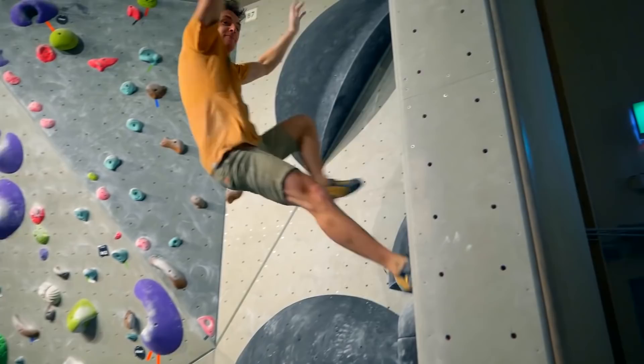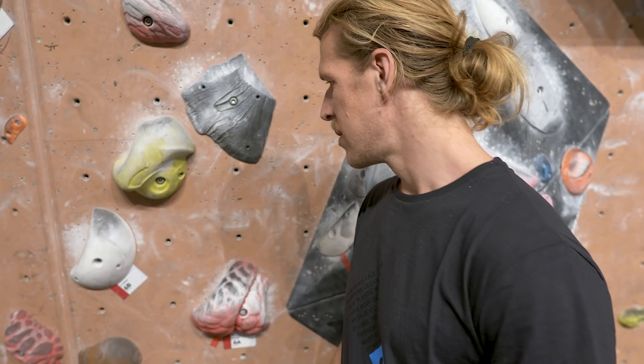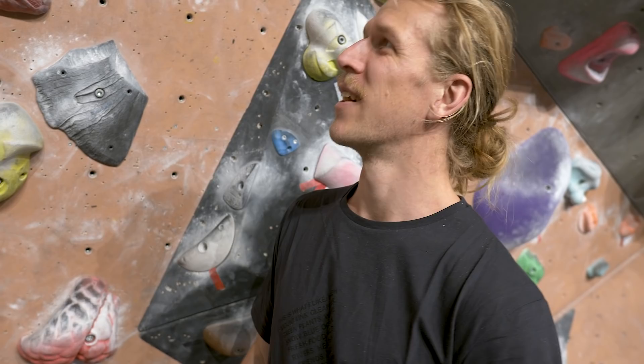Good morning, or afternoon, or whatever time you're watching. We're going to start out with this 6B on white holds. Looks pretty straightforward, I have to say, but you can probably find some tweaks and funky stuff to make it less stressful for the hands and more technical.